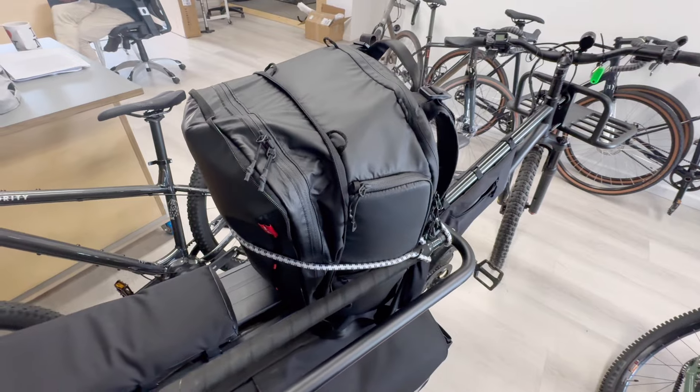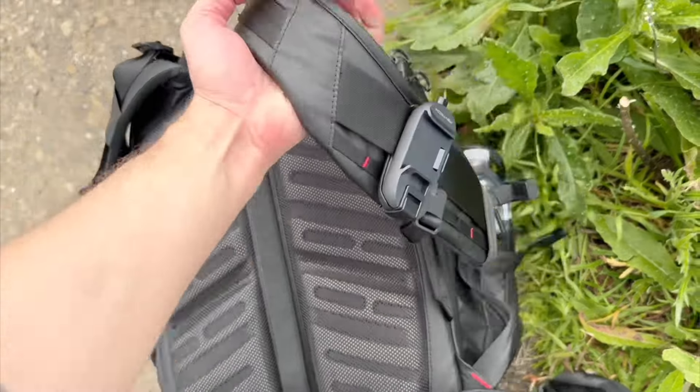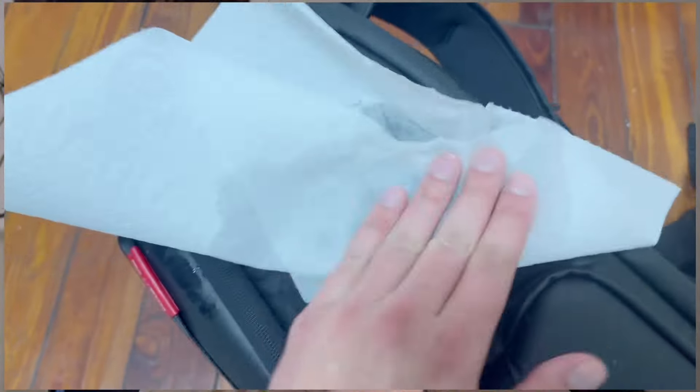In my testing so far, it's going to hold up. I've really beat the One Moe 2 up already — attached it to bikes, thrown it in trucks, ridden bikes with it, thrown it in sand and dirt. I've done a lot of shooting with this bag, and it looks brand new. Wipe it down and it's clean and good to go.